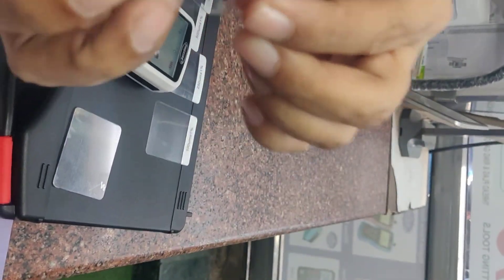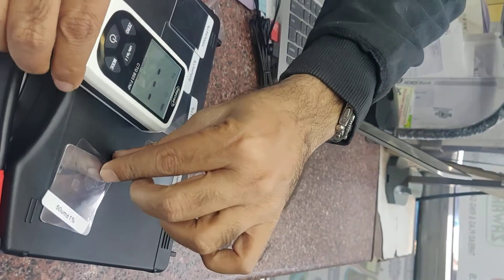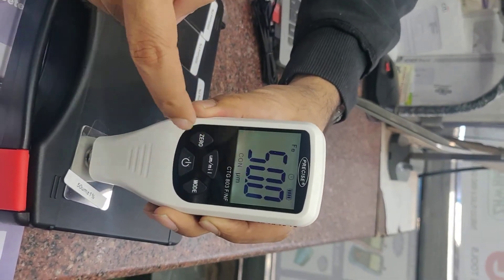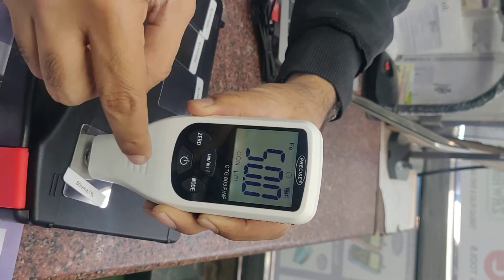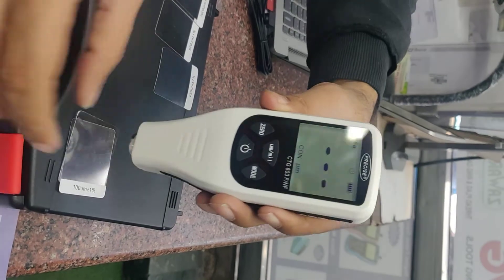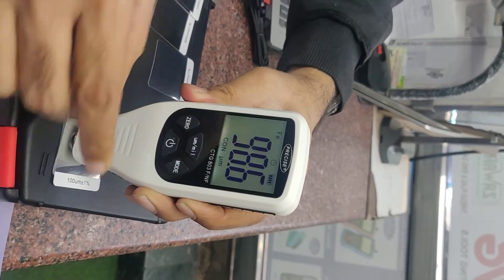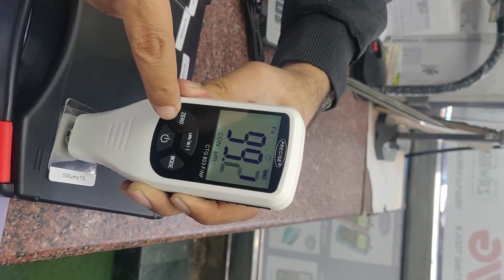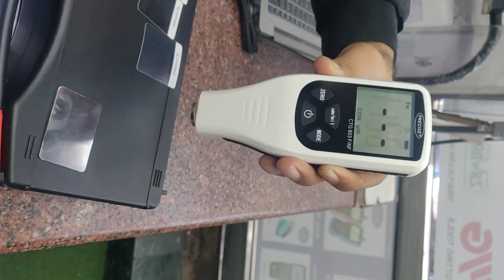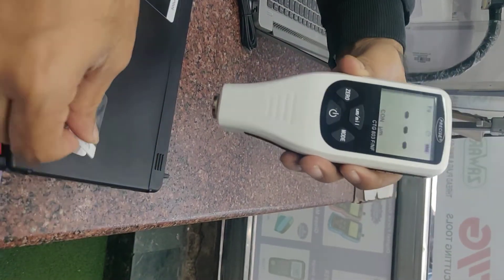This is 50 microns. On 50 microns it's showing 50, so okay. 400 microns. Okay, 250 microns.